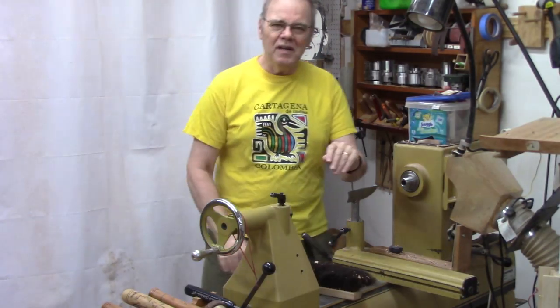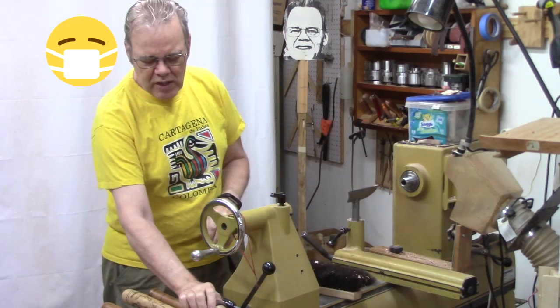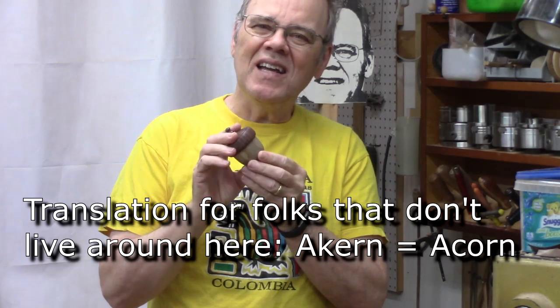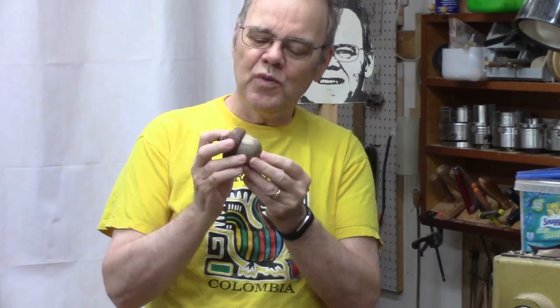Hi y'all, just cleaning up after I had a neighbor over for some woodturning. Today we've got a fun project. We're going to turn a basic slip fit acorn box. They're a lot of fun and it's a great skill builder for a novice woodturner.